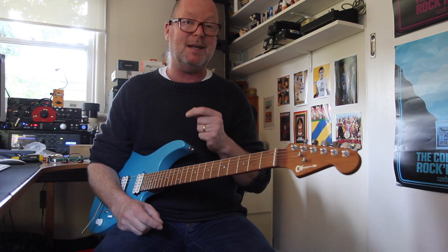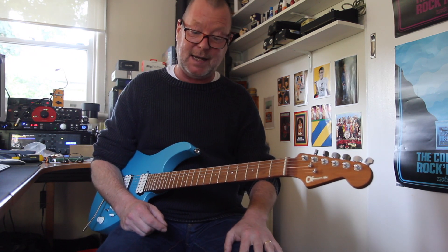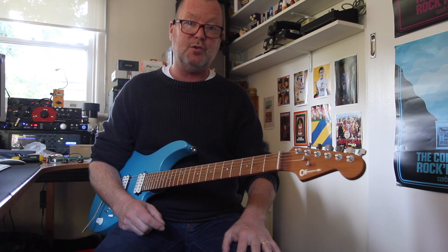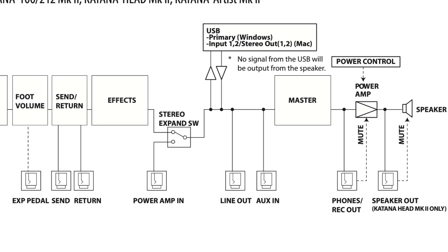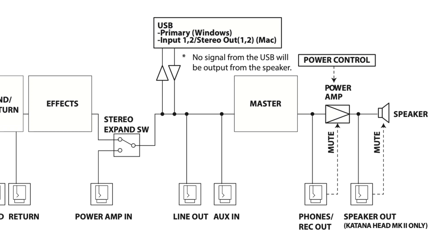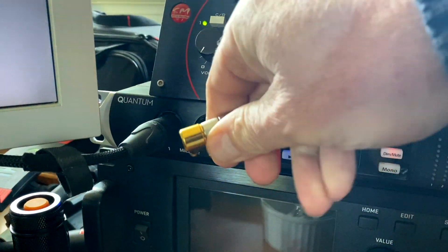But the Stereo Expand also has another tips and tricks. I was talking to my friend Ed Lim up at Roland in Sydney, and he said that we can use the Stereo Expand to actually take a line out of the Katana, because it actually falls between the power amp and the cab sim. So you could actually use the line out from the Stereo Expand. Let's do that — we're going to plug it in, turn on the Stereo Expand switch, and stick it into your interface.